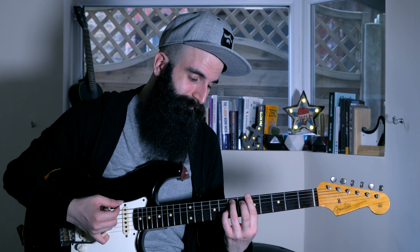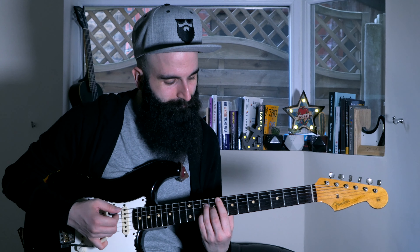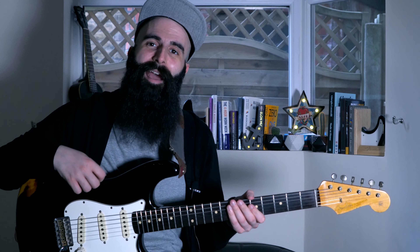Hey guys, this is the Beard de Guitares, thanks for checking out this video. Today we'll be learning four essential tips to improve your R&B playing on guitar. We'll be starting from a basic chord progression and learning how to apply embellishments to these chords to make it sound more R&B.